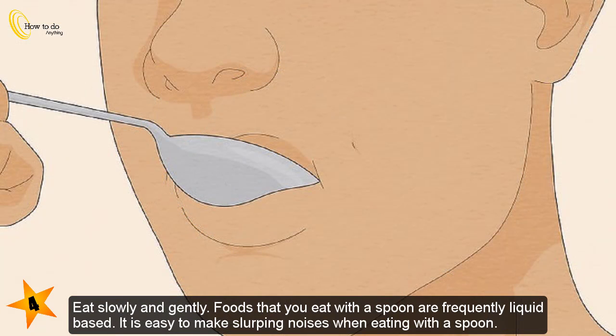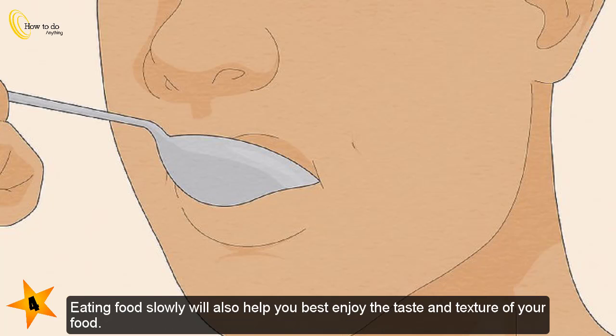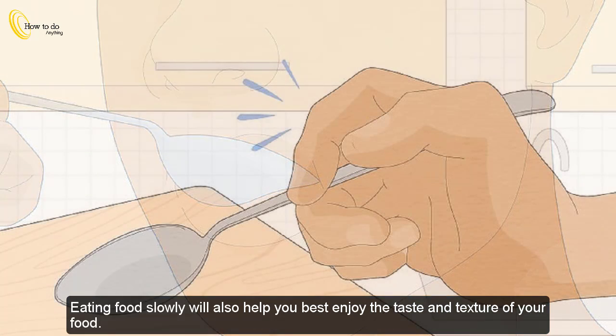Eat slowly and gently. Foods that you eat with a spoon are frequently liquid-based, and it is easy to make slurping noises. To minimize noise when eating, eat very slowly and make sure to open your mouth wide enough to get food in without having to resort to slurping. Eating food slowly will also help you best enjoy the taste and texture of your food.